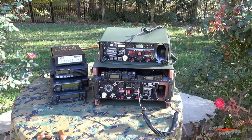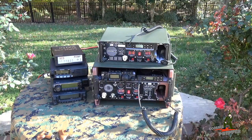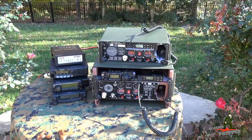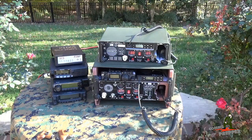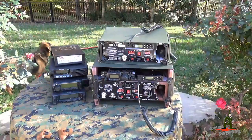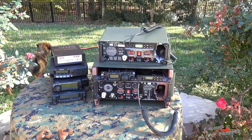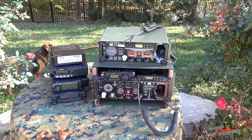Shown here on the table on the left hand side, we have a Yaesu, an Icom, and a Kenwood radio. All three of these mobile radios will fit inside the Scout G1. Right now I have the Yaesu FT-817ND in the Scout G1 and the Midland Micro Mobile. When this unit ships from Harden Power Systems, it's going to be configured to house the Yaesu FT-817ND.